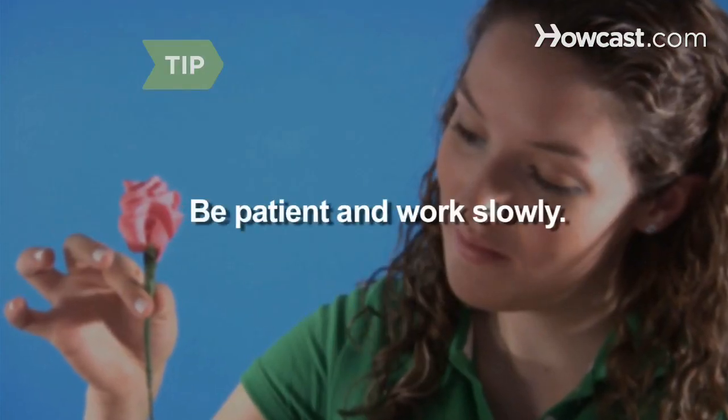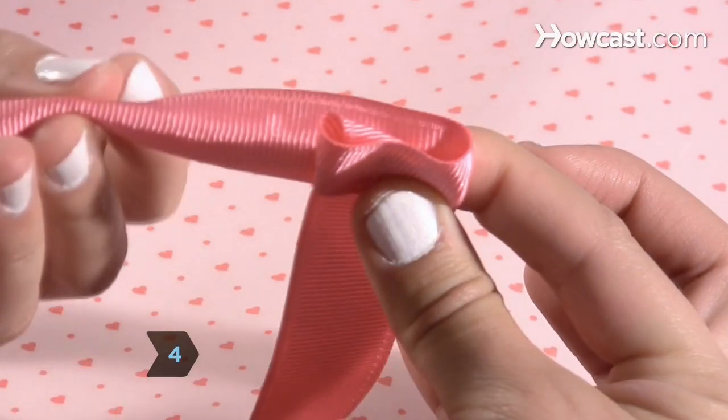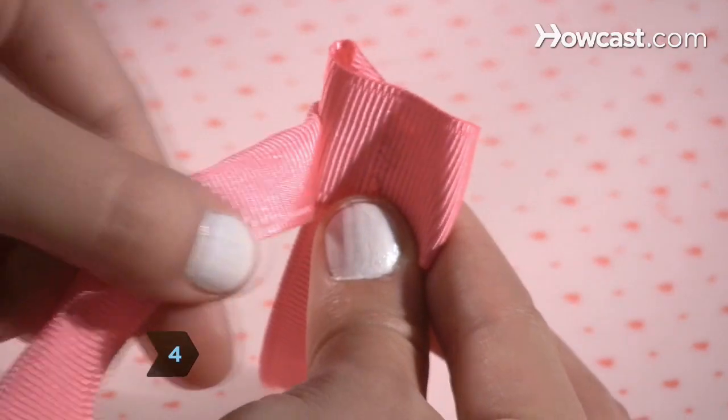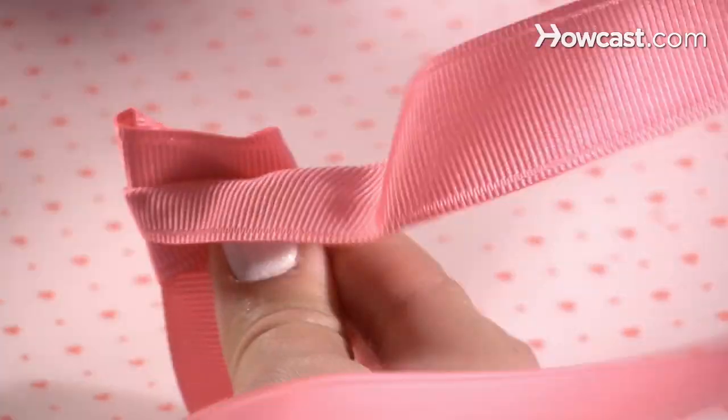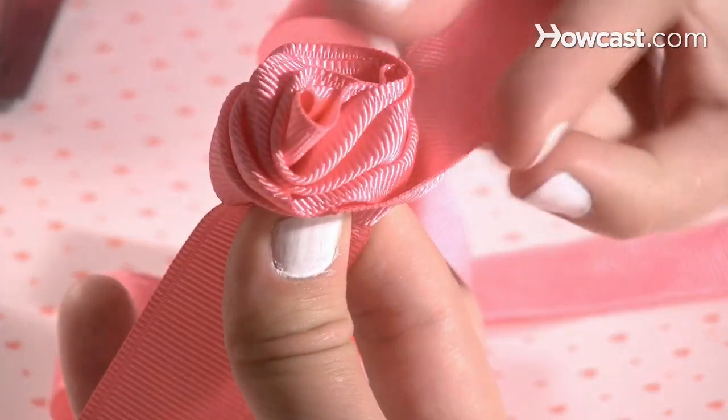Be patient and work slowly as you form the flower. Step 4. Fold the tail of the ribbon backwards, width-wise, and wrap it as you move back around to the right, winding around the core in your right hand. Pinch the folds against the hanging piece of ribbon, which will become the stem.